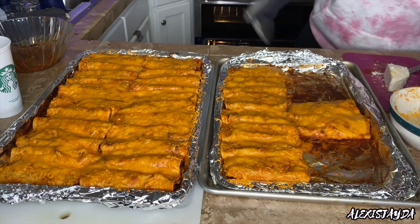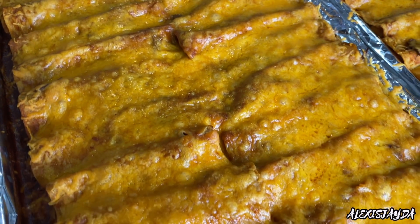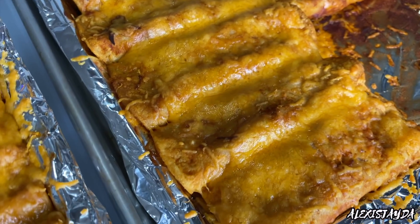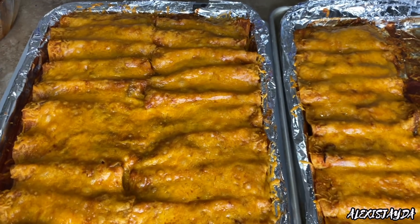So this is how they should look. Oh my gosh, you guys — this is like my favorite part. Just admiring the enchiladas. I just love how the cheese is just melted on top. It looks so freaking good, so perfect. Like, I don't even want to touch it. It looks so freaking pretty.